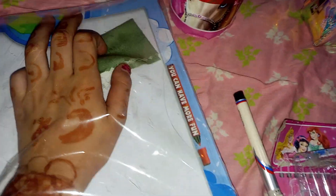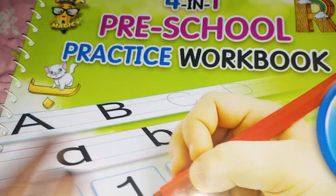This is a duster, and this is a board. This is a Y Board and this is an ABC Board.